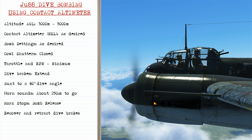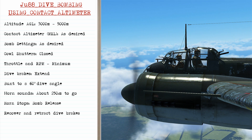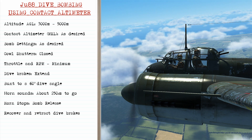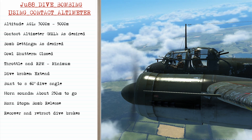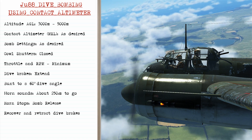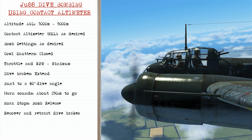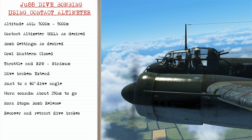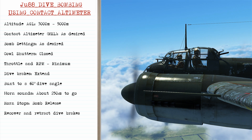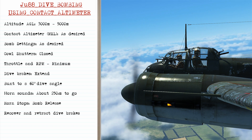When dive bombing in the Junkers 88 with the contact altimeter, your altitude will be between 3000 and 5000 meters above the ground, and your contact altimeter will be set to mean sea level as desired. Your bomb settings can be set as you like to control how many bombs you release and at what frequency, and your cowl shutters will be closed. As you approach the target, bring the throttle back and RPM back to minimum to prevent over-speeding during the dive, then extend the dive brakes. This will cause the automatic system to begin nosing the airplane over into a 60-degree dive angle.